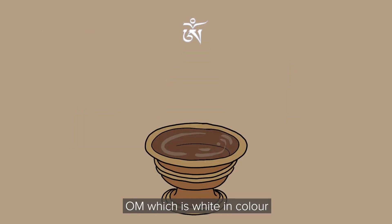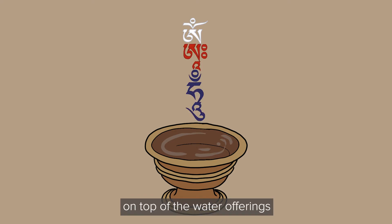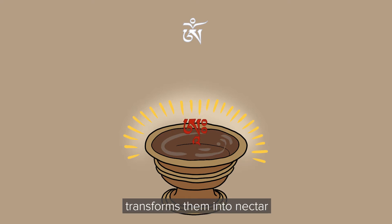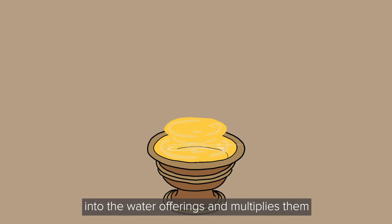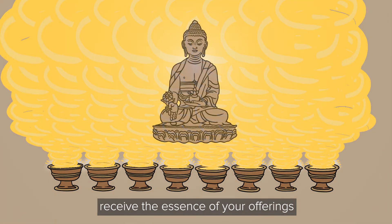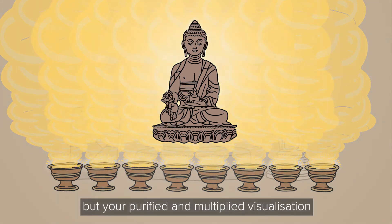When you do this, visualize OM, which is white in color, AH, which is red in color, and HUM, which is blue in color, on top of the water offerings. As you recite, the syllables dissolve one by one into the offerings. First, the HUM syllable dissolves into the water offerings and purifies them. Next, the AH syllable dissolves and transforms them into nectar. Lastly, the OM syllable dissolves and multiplies them. You can visualize each offering multiplied to fill the whole of space. You should think strongly that the Buddhas receive the essence of your offerings and are very pleased. The essence of the offering is not the physical water but your purified and multiplied visualization.